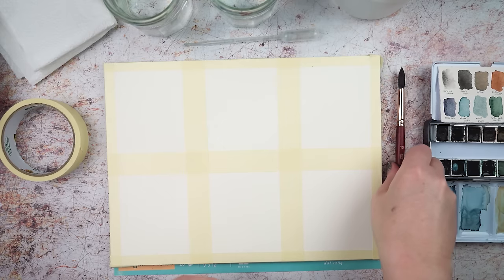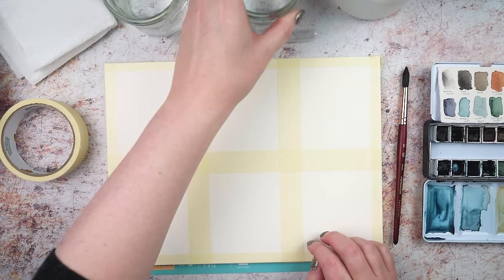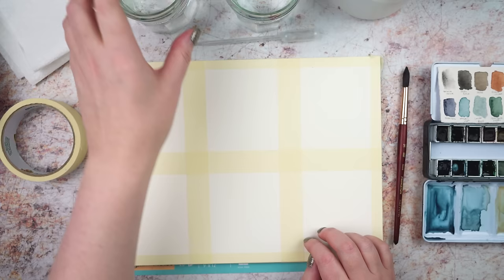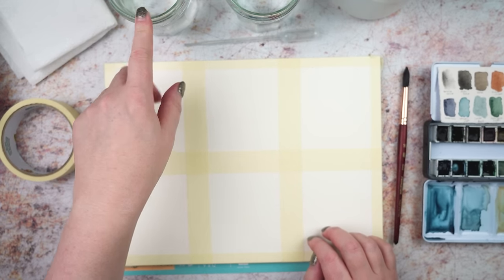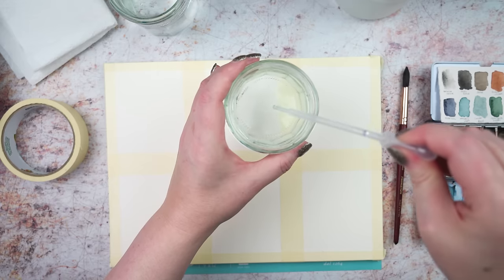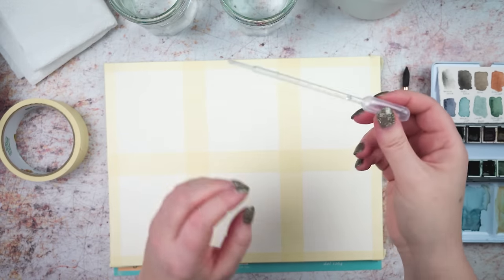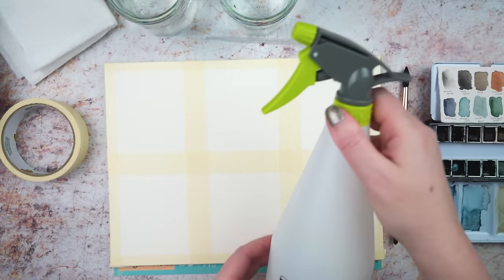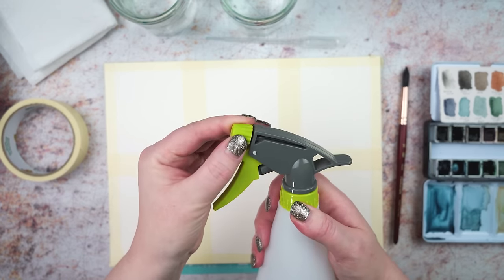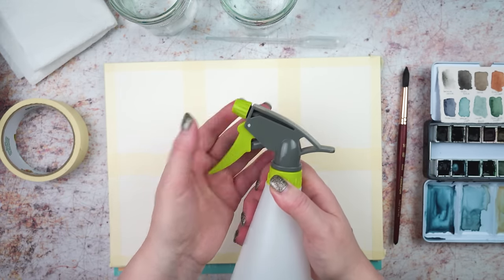A flat brush or a round brush doesn't really matter for this. I've got my usual water in jars and I'm going to try and keep my two jars separate — one for rinsing out my brush and getting dirty, and one where I'll try and keep it nice and clean to use clean water. You can pick up the water with your brush but I've also got a pipette — you can get these quite cheaply and it just allows you to pick up water and drop it back down in a controlled way. I've also got a squirty bottle from the garden centre, very cheap, with a nozzle that you can adjust to get big or fine droplets.